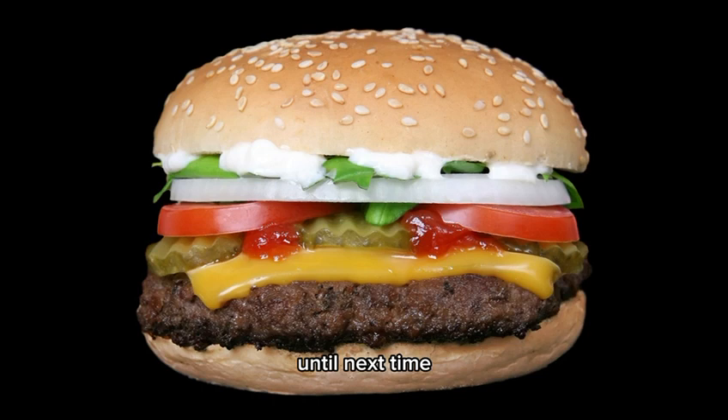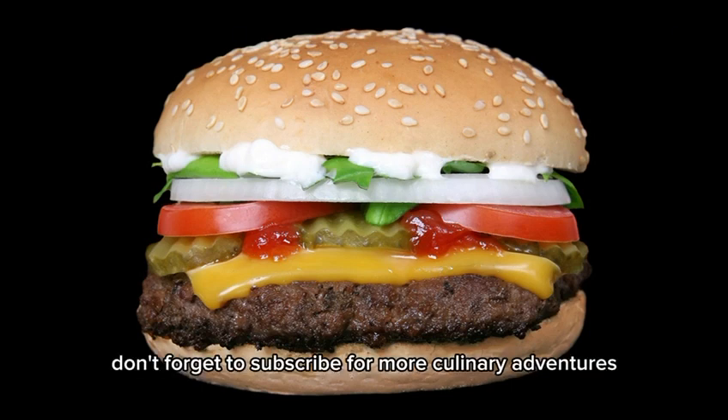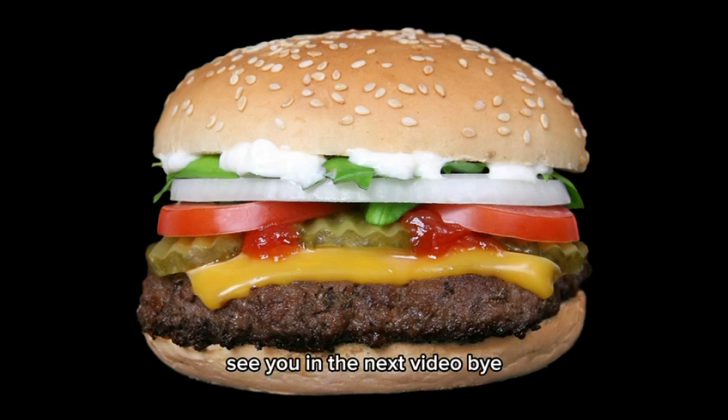Until next time, happy cooking! Thanks for joining us on Diecraft Magnet. If you loved this recipe, share it with your friends and family. Don't forget to subscribe for more culinary adventures — see you in the next video!